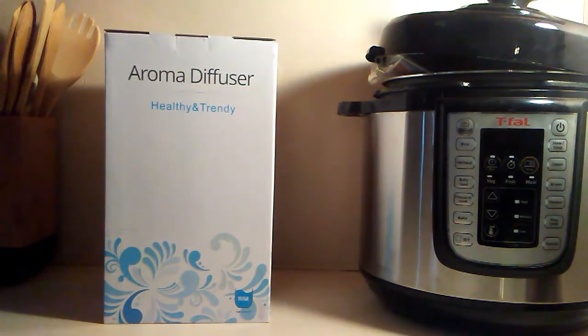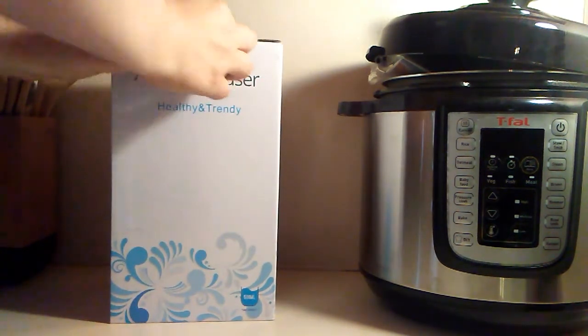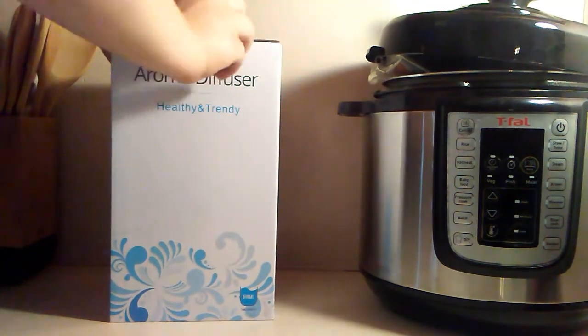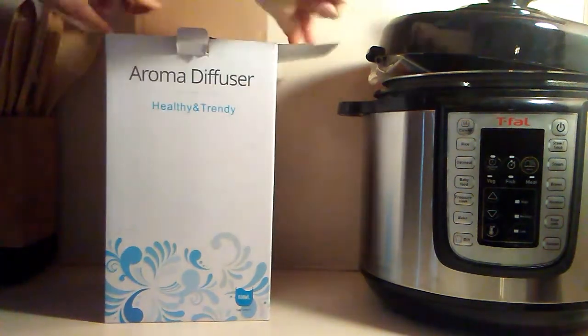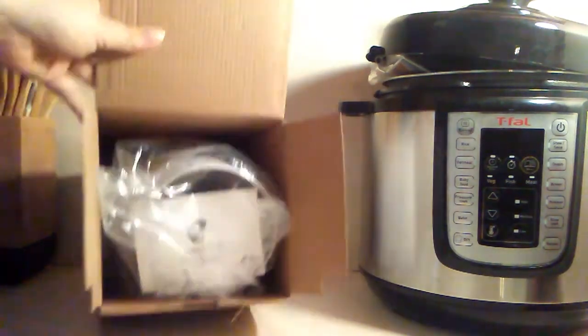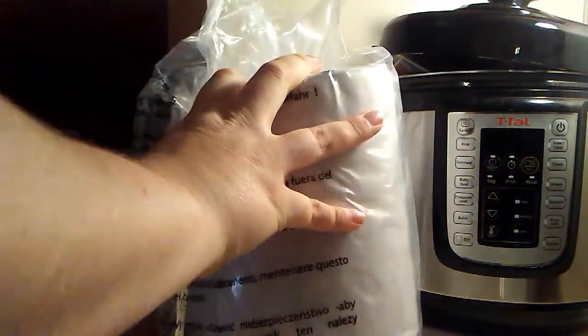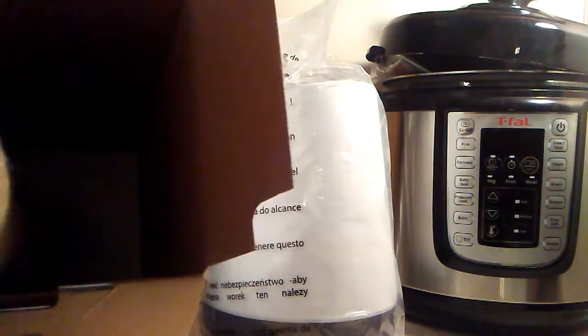I haven't taken it out of the box — obviously brand new. This one holds 500 milliliters. This is why you never wait until opening to do it on video. You open it up, see what you see. I'm going to grab the bag and pull it all out. Here's the inside bottom with a little hole in the bottom.